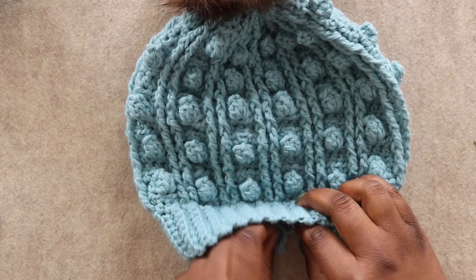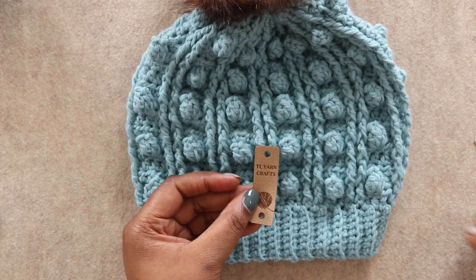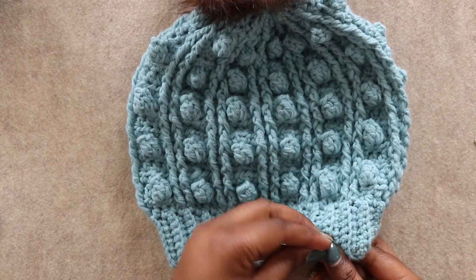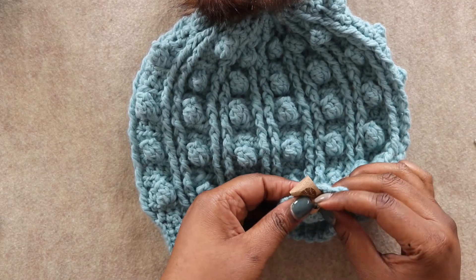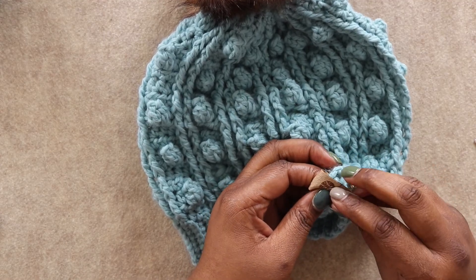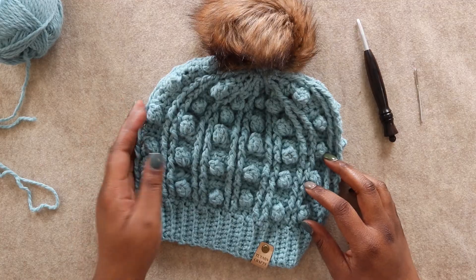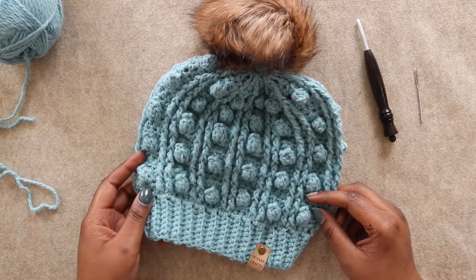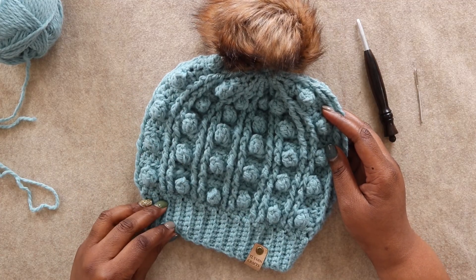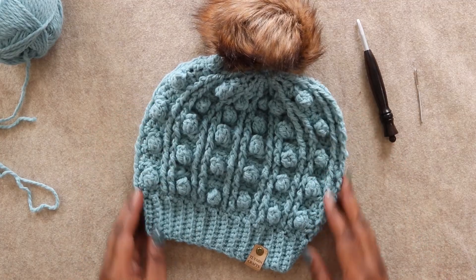The very last thing I'm going to do is add one of these cute little leatherette tags from my friends at Angie and Britt. And that is it friends — that is my finished Drexel Beanie! Thank you so much for joining me for this tutorial and for celebrating National Craft Month with me and Joann. Once your hat is done, snap a photo and share it on Instagram with the hashtags DrexelBeanie and TOYCmakers, and tag me at TOYarnCrafts. This is Toni signing off — happy hooking friends, and I'll see you next time.